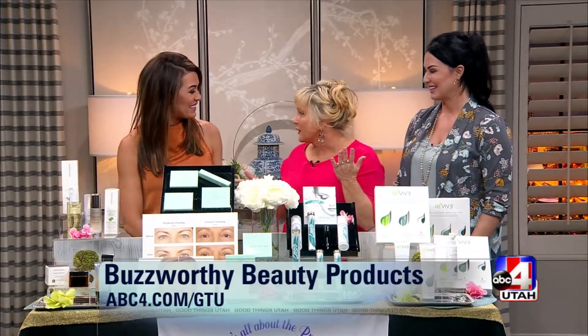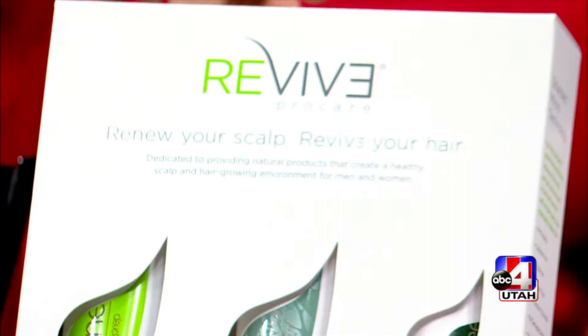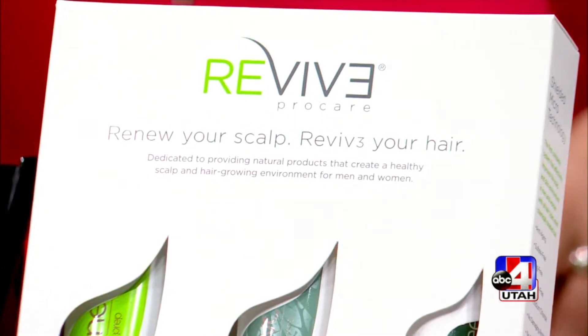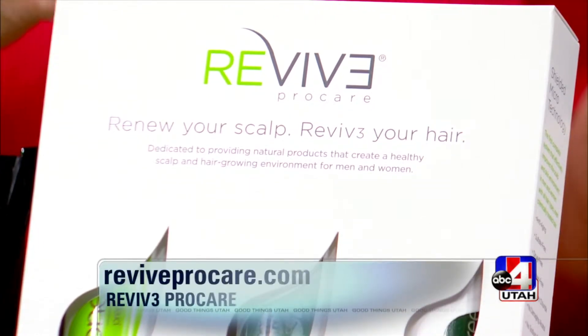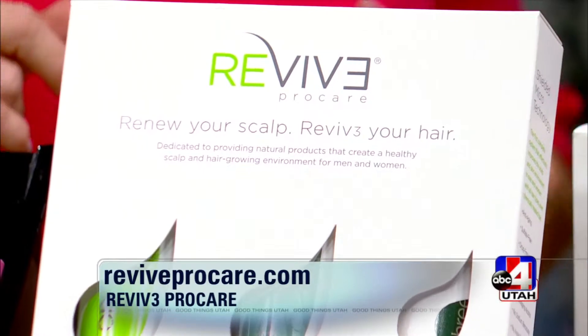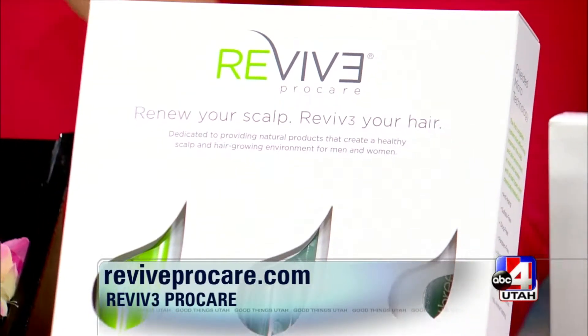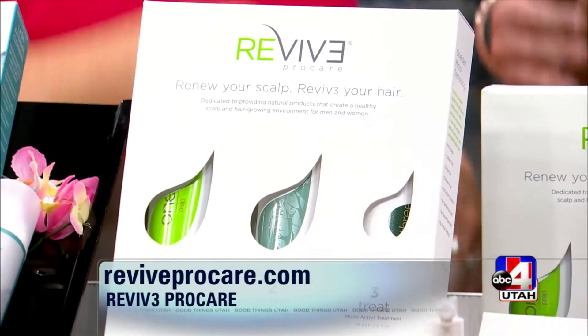First up: hair care. A common question is what to do for hair as we age — it falls out and thins. Whether you have Hashimoto's, eczema, or other concerns, Dawn found ReviveProCare.com, a clinically tested three-part drug-free system for healthier hair. It promises stronger, healthier hair in under 30 days, works for men and women, and is safe for natural or color-treated hair.